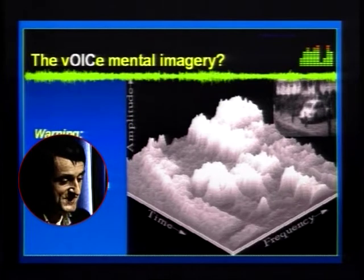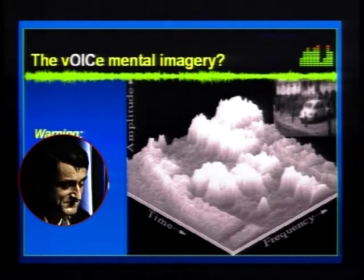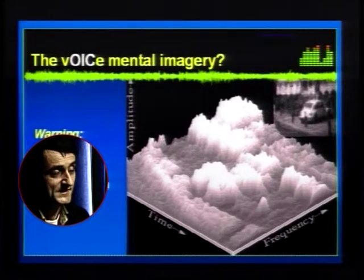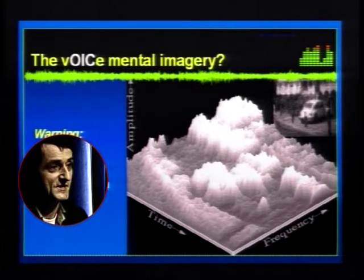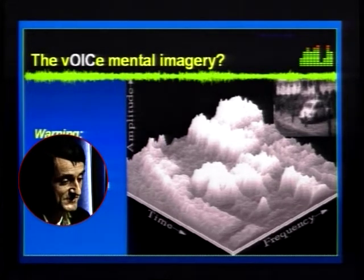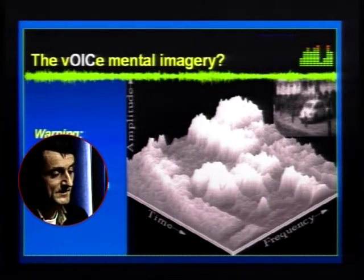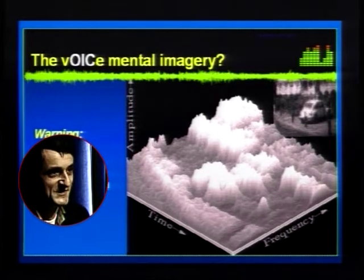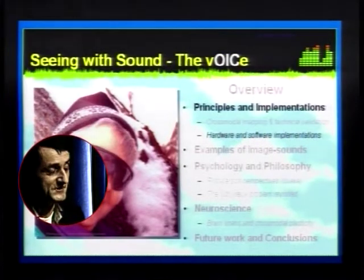Our ability to recognize things deeply depends on the way things are represented. For example, we have a photograph of a parked car, and I mapped it differently using brightness for height in a three-dimensional map, giving you a kind of mountainscape — which apart from some occlusion effects contains the same information as the photograph, and yet you probably cannot recognize anything in it. The question is: if you were exposed for a long time to these mountainscapes, would you begin to be able to recognize a car and buildings? That's the question we are dealing with.